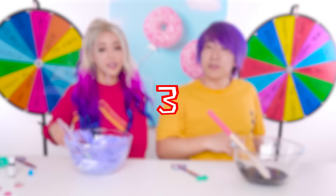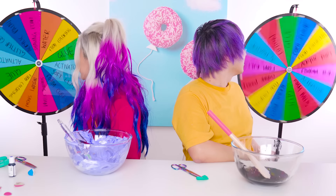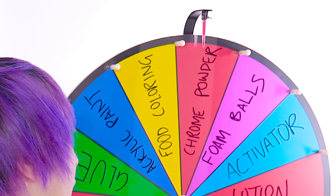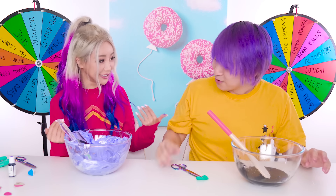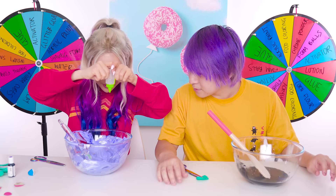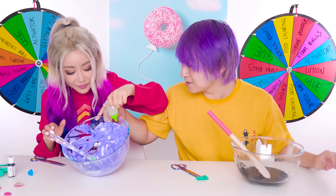Three, two, one! Alright, I need glue guys! Mine was like an epic spin. Activator! What, I got like everything but glue! This is not gonna turn into slime! Yes! What - glow powder! I don't know what it is, I've never used it! Well, I got activator! When I put the activator on the purple, it turns white! Oh, it changes color! Is it actually bleach?